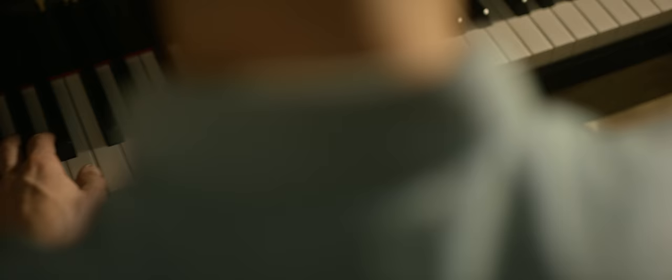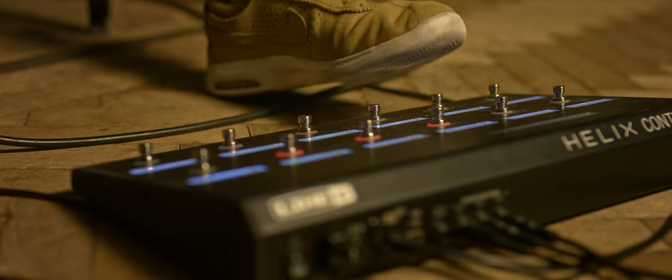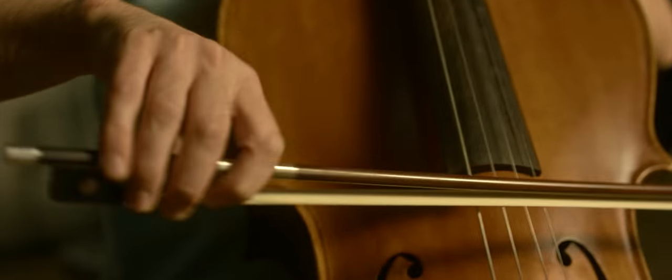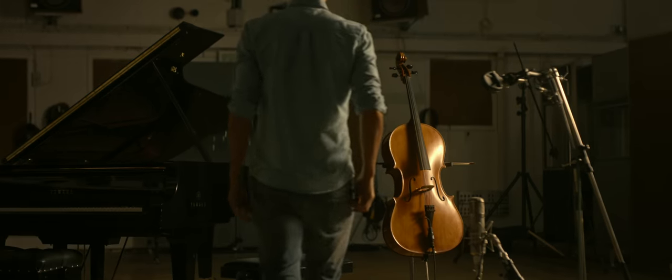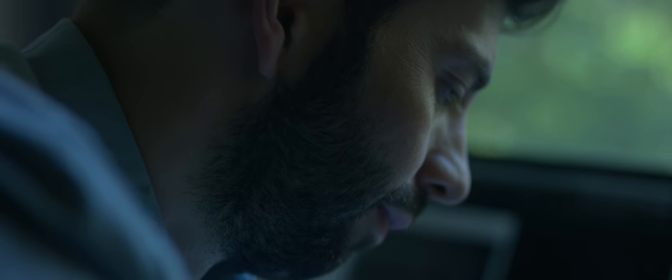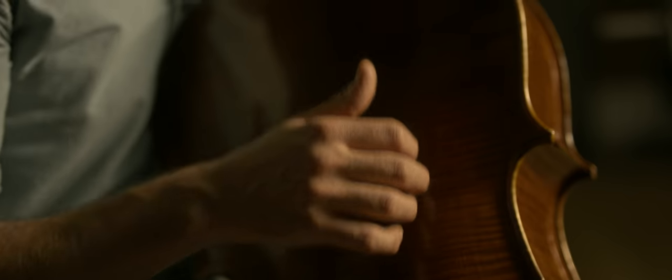Everything seems to have been done in music. It's hard to find an original path. You can designate a whole day to writing a piece of music and come up with nothing. Or you have short bursts of inspiration and in five minutes have something which is nearly finished. And often the things that are good happen very quickly.